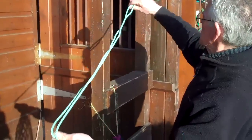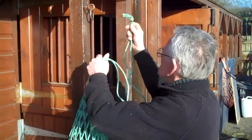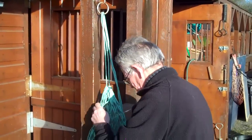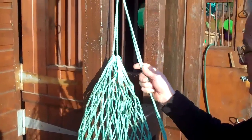This is the hay net. Make sure the knot is at the top. This end goes through the loop, making sure that the hay net isn't too low and not too high for the horse.